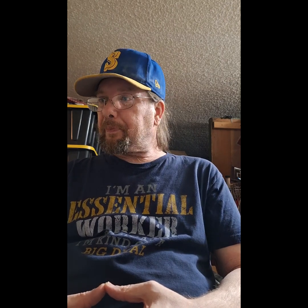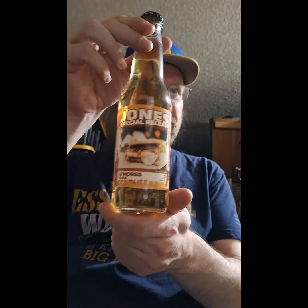I did a taste test of the Nuka Victory Cola just very recently. But when you think of s'mores, you think campfire, you think roasting marshmallows, pulling that gooey marshmallow off that stick, putting it on a graham cracker. Some people put the chocolate on top of the marshmallow, or they'll put the marshmallow on top of the chocolate, and you have that sweet, sweet taste of chocolatey marshmallow goodness. So Jones has come out with a s'mores soda.